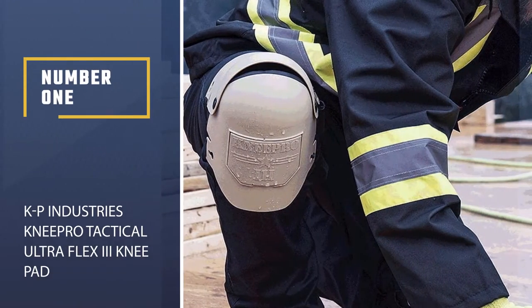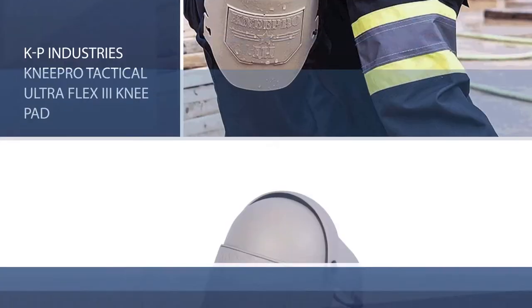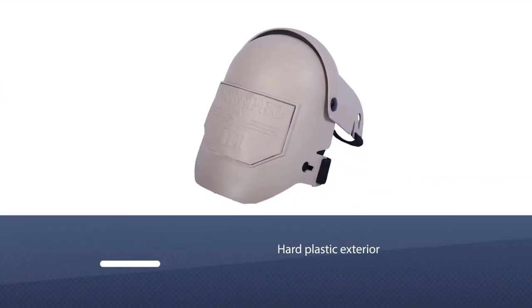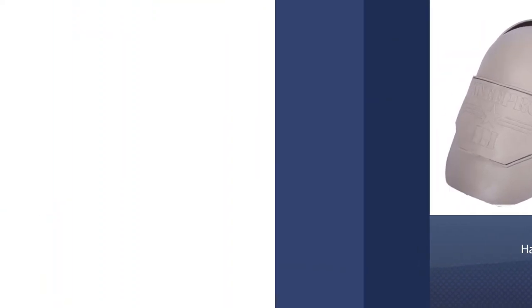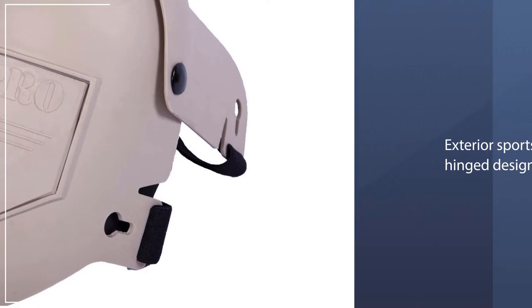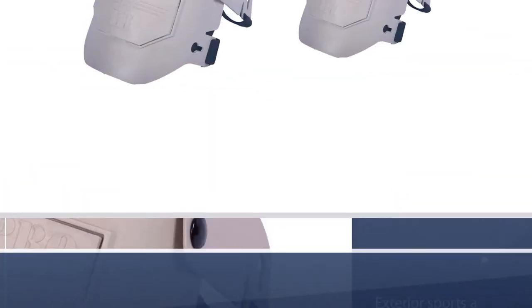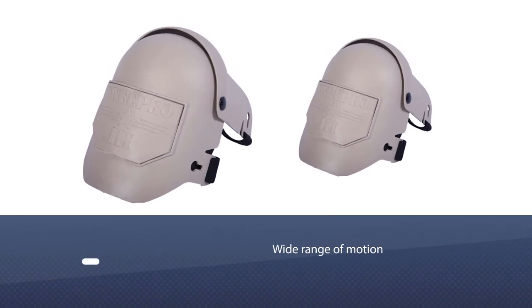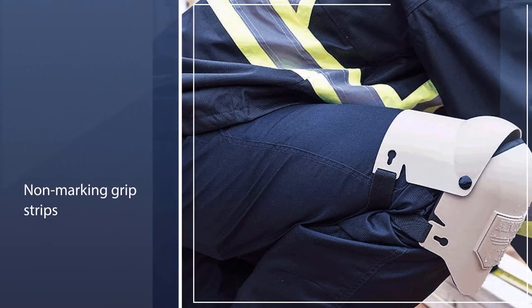Number 1. Most Popular. KP Industries Knee Pro Tactical Ultra Flex Roman 3 Kneepad. These knee pads by KP Industries are some of the best when it comes to knee protection, thanks to the hard plastic exterior that covers the entire knee. This exterior sports a hinge designed to allow you a wide range of motion as you work. These knee pads are ideal for individuals who work on sharp or uneven surfaces, which could pose a problem to knee pads with soft exteriors.